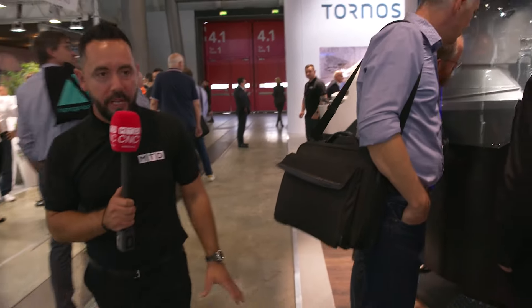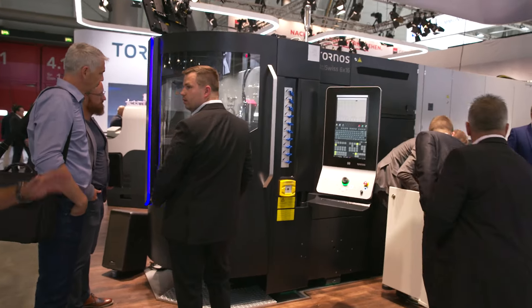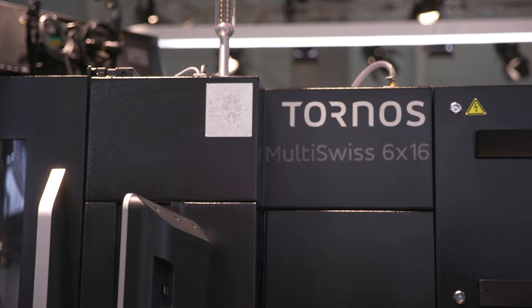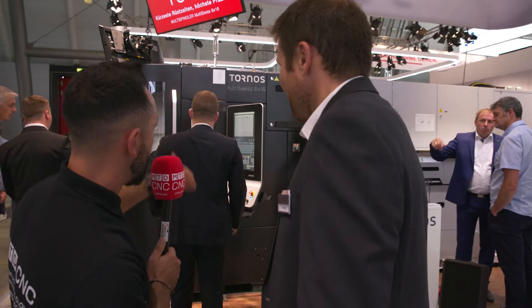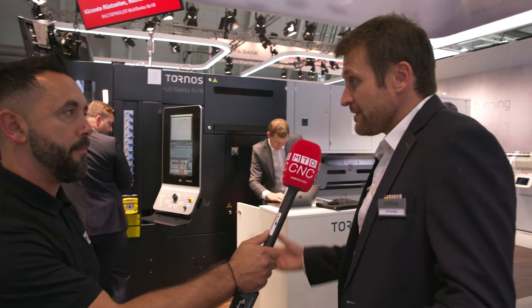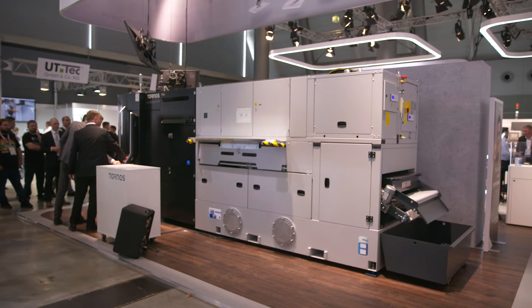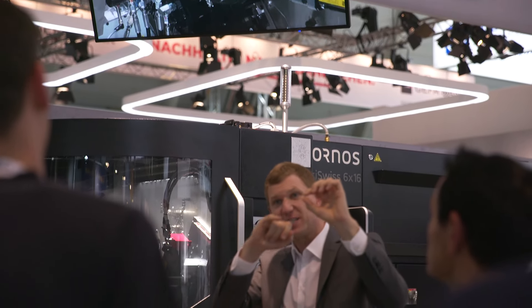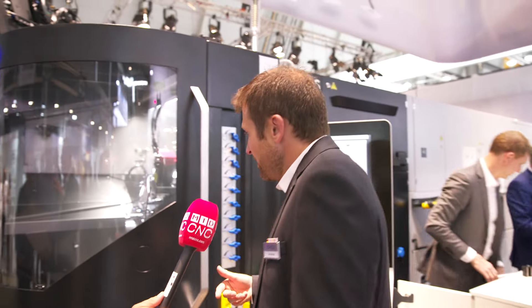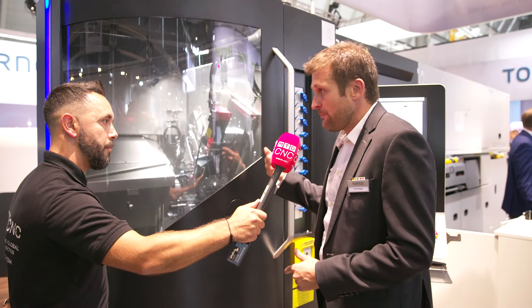This multi-spindle machine is getting a lot of attention — perfect for efficiency and productivity. Effectively you've got five machines in one, and the footprint for such capabilities is very small. The MultiSwiss 6x16 is one of our key multi-spindle products — a six-spindle 16mm machine. We work with six bars at the same time, operations are made in series, step by step through the manufacturing process. The key of this machine is productivity — you are at least five times faster with this machine than with a classical Swiss type or classical lathe.